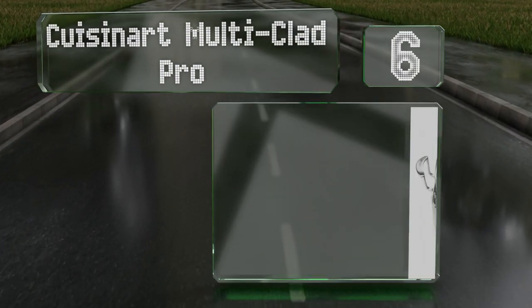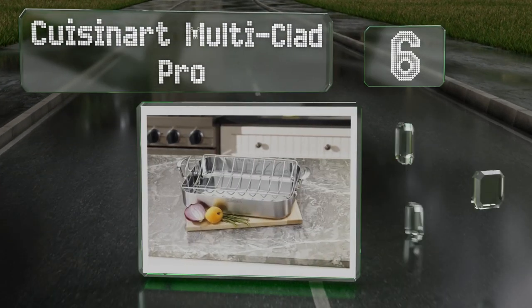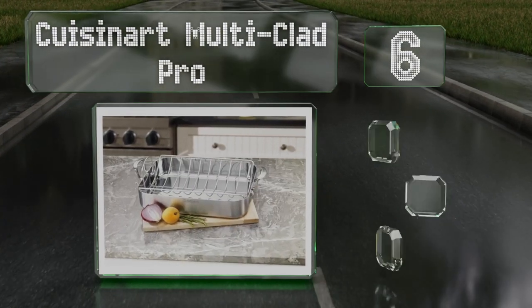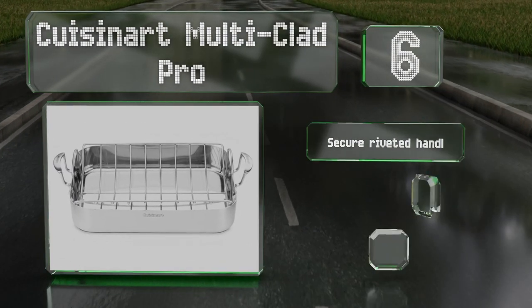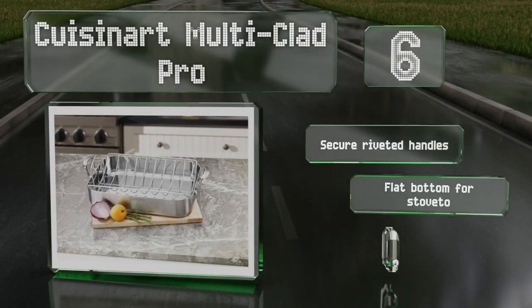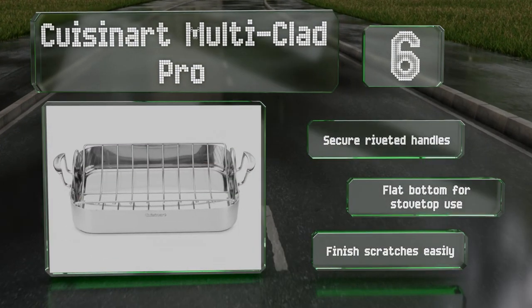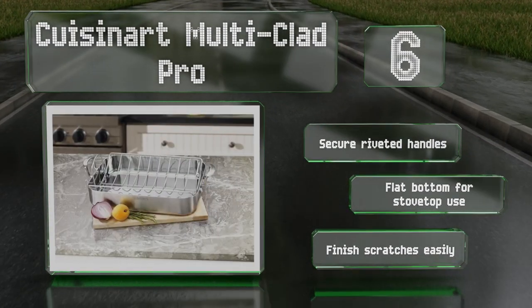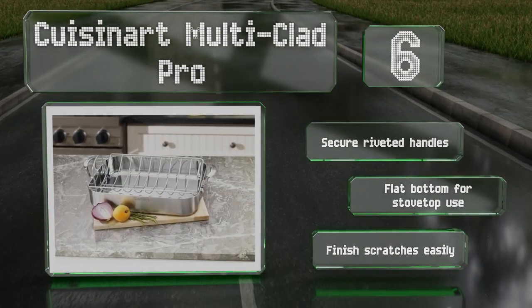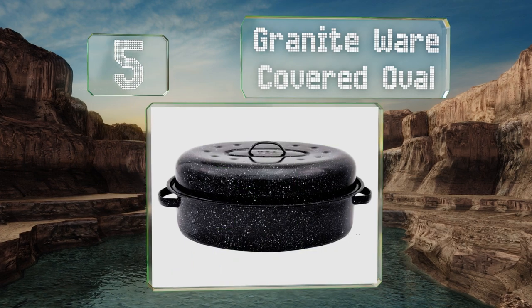Moving up our list to number six, with a pure aluminum core surrounded by durable stainless steel, the Cuisinart Multi-Clad Pro is over six inches deep for making a complete one-pan meal or to accommodate the solid stainless rack that can hold poultry large enough for an extended family. It's equipped with secure riveted handles and a flat bottom for stovetop use, however the finish scratches easily.